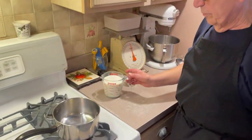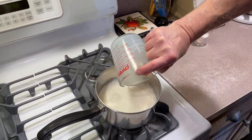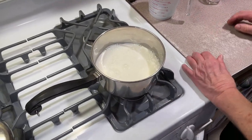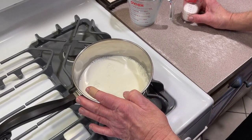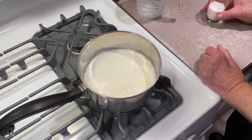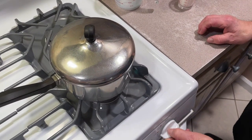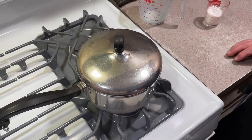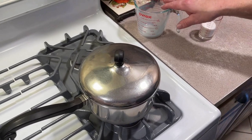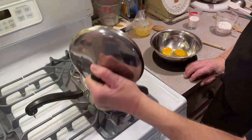Pastry cream is almost as important as whipped cream. The first thing we're going to do — I'm making two cups of milk today. We're going to make a coconut cream pie with it, so I'm only using two cups of milk. Normally if you were making it for eclairs, cream puffs, and St. Joseph's pastries, I usually make a quart. I'll get back to that. Right now I'm putting this on to come up to a boil.